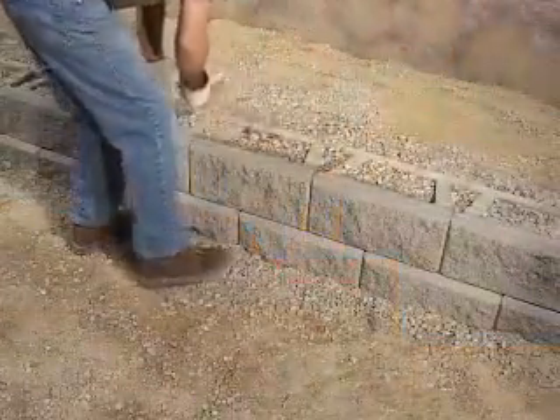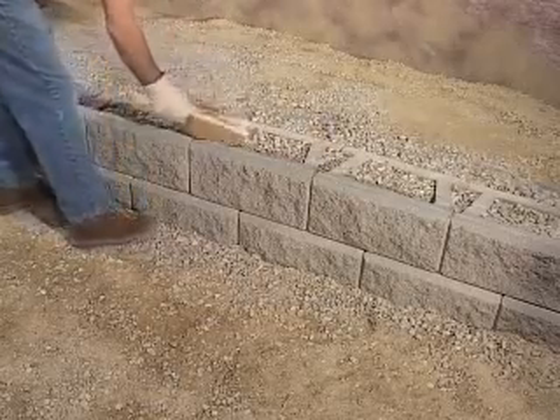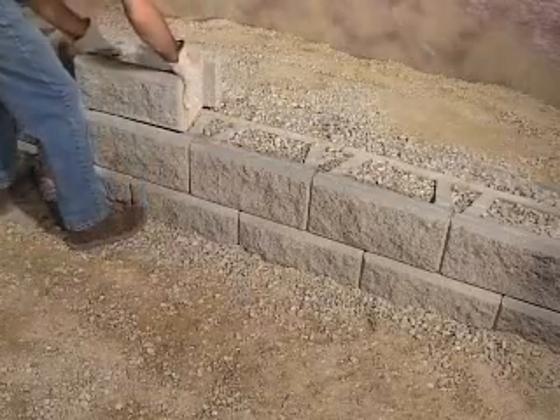Remove any excess material from the top surface of the blocks by sweeping the block clean with a broom. This prepares a smooth surface for placement of the next course.